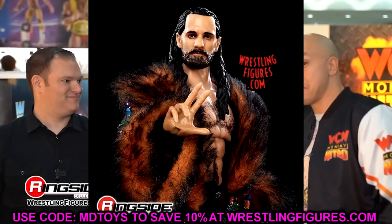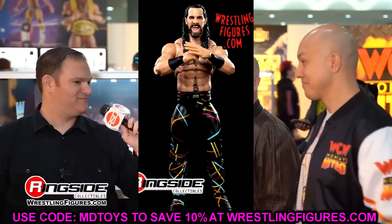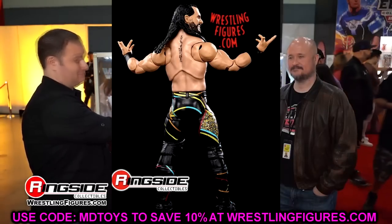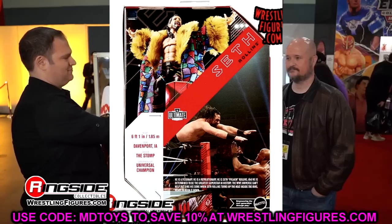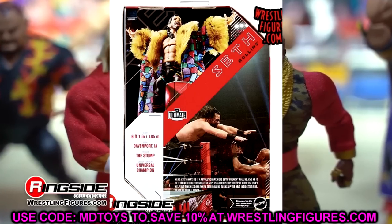I cannot wait to get these figures in hand. Since we're getting the loose images, I would imagine these are going to be hitting relatively soon — Ringside Collectibles should be getting these. You definitely want to go get your pre-order in so you do not miss out. Go pre-order and use code MDTOYS to save yourself 10% at Ringside Collectibles.